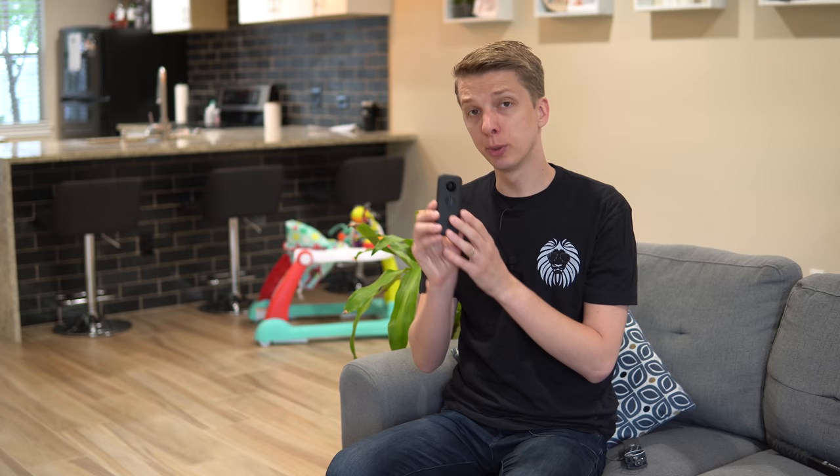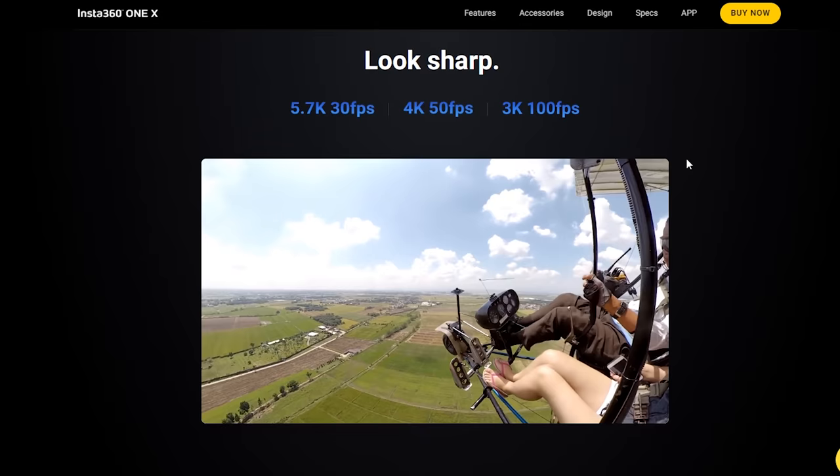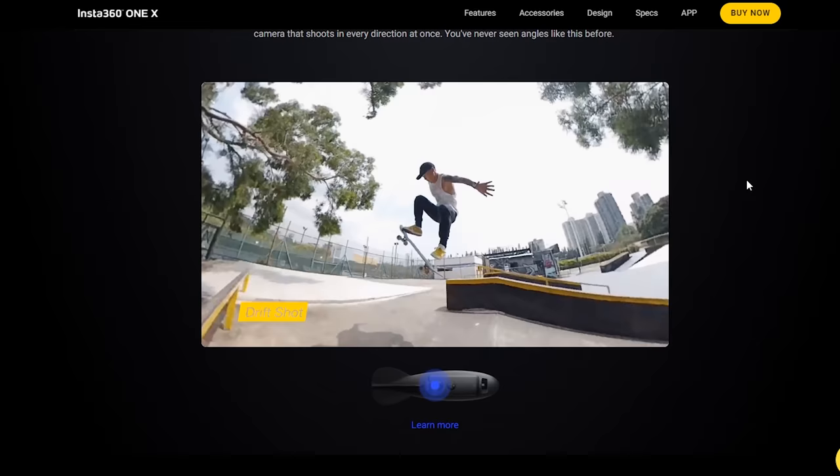At 5.7K, this camera does 30 frames per second — that's what I used for all of my sample shots. If you drop down the image quality to 4K, it does 50 frames per second. And if you drop it down to 3K, it'll do 100 frames per second. As part of that, there is a slow-mo mode on this camera as well that works very well.